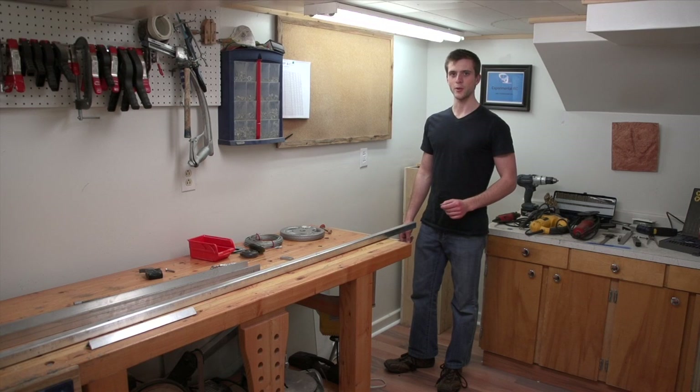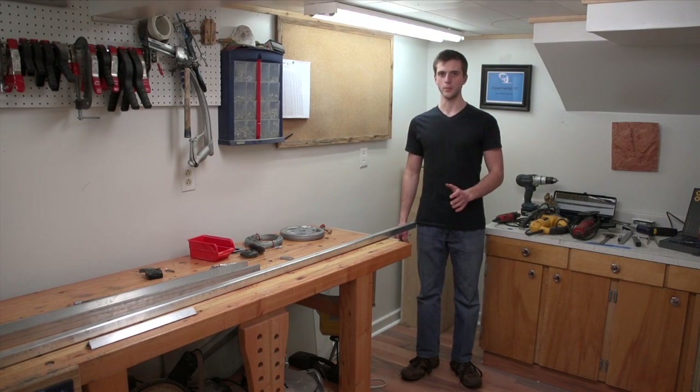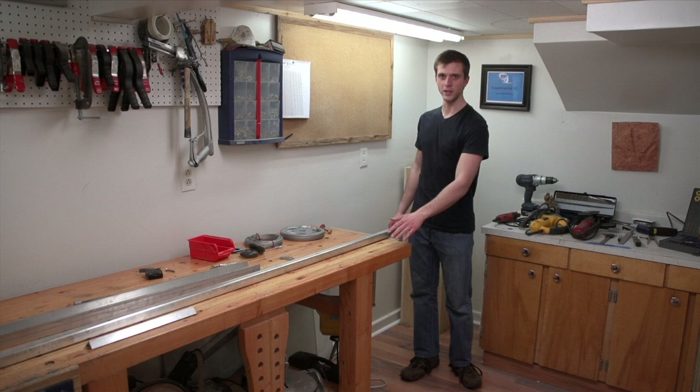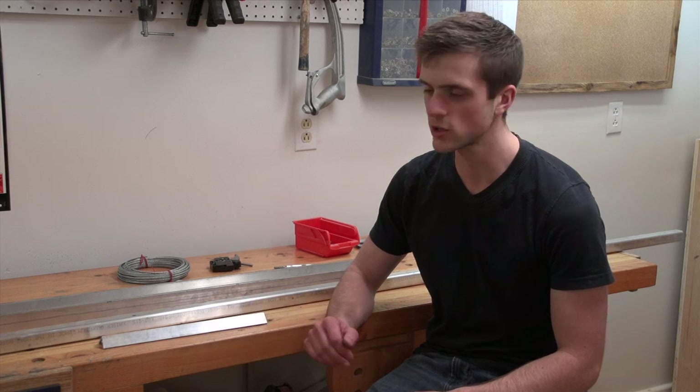Just like any other project, the first and most important thing you should do is gather together all the materials and tools that you're going to be using. It's also important to have a nice clean work environment with a good sturdy workbench. The camera crane itself is just going to be made out of stock aluminum. You're unlikely to find these particular sizes at a home improvement store like Home Depot — I had to go to my local welding and machining store, and they sold me the pieces cut to size, which ended up being a lot cheaper.